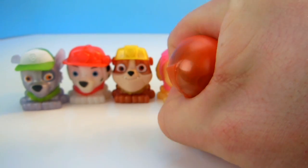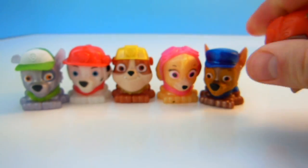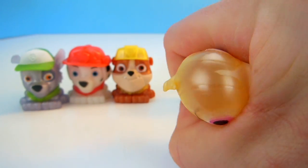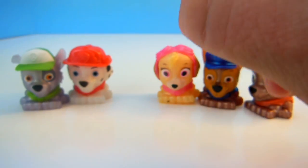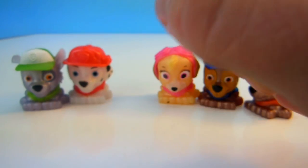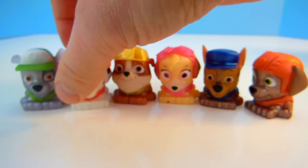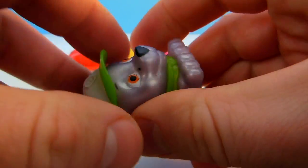Here's Zuma. Let's give Zuma a squeeze, and maybe another — one more, there we go. How about Chase? And Skye, and one more squeeze. I love Mashems. And Rubble, little squeeze for Rubble. And Marshall, let's give him a squeeze and a pull — there we go. And Everest, give this puppy a squeeze and a pull.